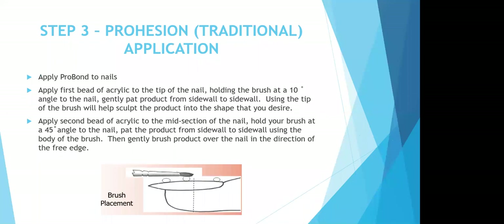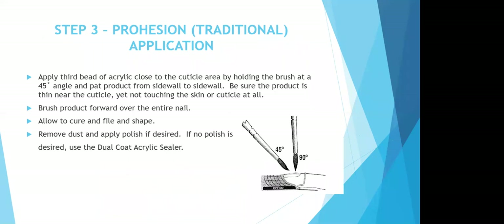For the traditional monomer application: apply your ProBond acid-free primer to all of the nails. Apply your first bead of acrylic to the tip of the nail, holding your brush at a 10-degree angle. Gently pat the product from sidewall to sidewall using the tip of the brush to sculpt the product into the shape you desire. Apply your second bead of acrylic to the midsection of the nail, holding your brush at a 45-degree angle. Pat the product from sidewall to sidewall using the body of the brush, then gently brush the product over the nail toward the free edge. Apply your third bead of acrylic closest to the cuticle, holding your brush at a 45-degree angle, pat from sidewall to sidewall, and make sure the product is thin near the cuticle and not touching the skin. Brush the product forward over the entire nail, allow it to cure, remove the dust, and apply polish if desired. If no polish is desired, you can use the Dual Coat Acrylic Nail Sealer.